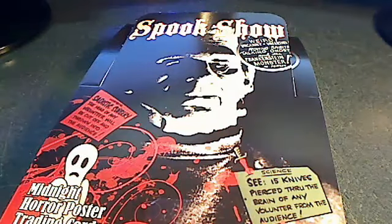Here's a preview of the Spookshow cards that just came in, finally after a long wait. I know a couple of people have been asking me about these Spookshow cards, so let me show them to you.